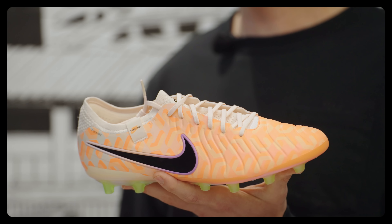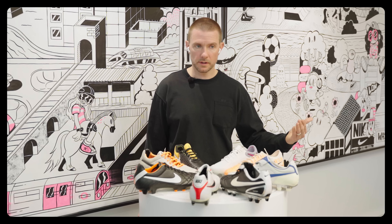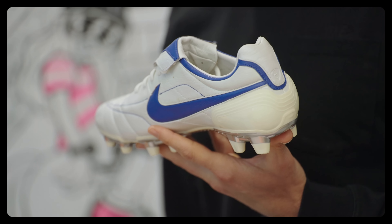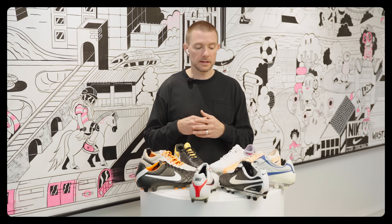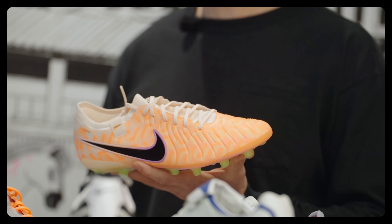How do you see the future for Tiempo? We've been pushing with Mercurial, pushing with Phantom, and the time came to push with Tiempo too. Using Flytouch now, we've opened a door and unlocked creative possibilities that we never had with Tiempo. Tiempo has grown with the athlete, but it maybe hadn't always appealed to the younger generation. Because it's now more modern and can have more graphics and color, it's going to stand beside Mercurial and Phantom with an expression of style and a modern build from a performance standpoint.